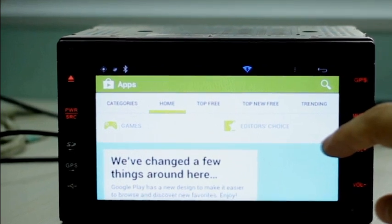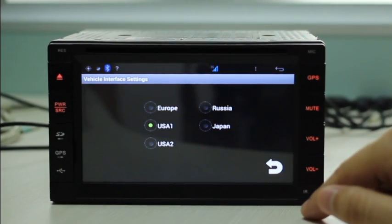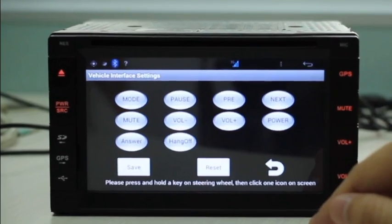You can install your favorite apps from Google Play. Support for use in different countries is included. Steering wheel keys are configurable anytime.